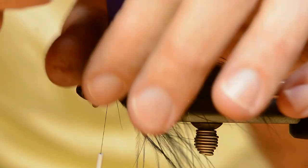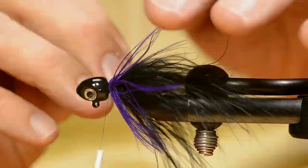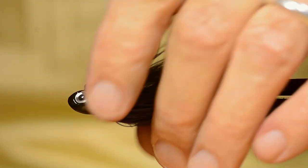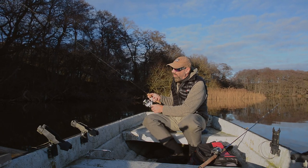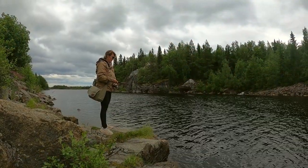In an earlier step-by-step tutorial, I showed you how to tie this little black lever. We even took the jig on the water and made some swimming action footage. Later on, it was featured in a how-to-fish hard jig video.